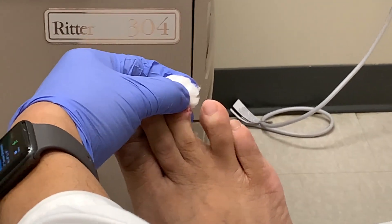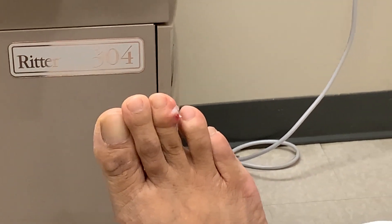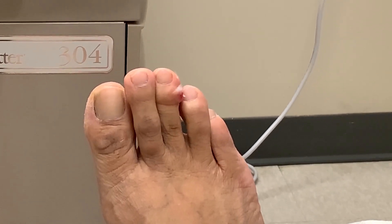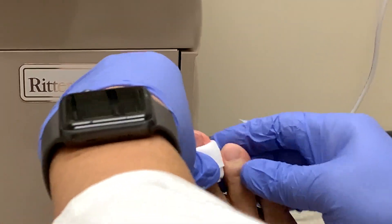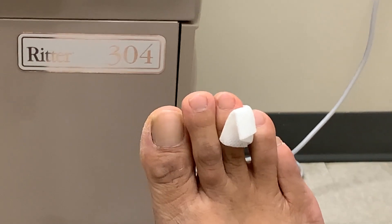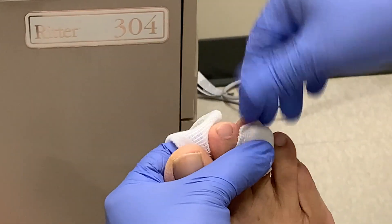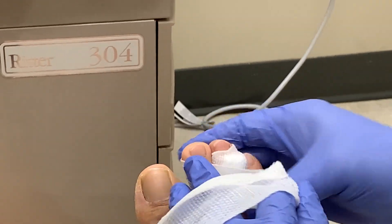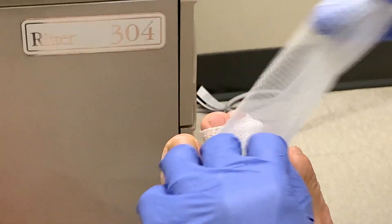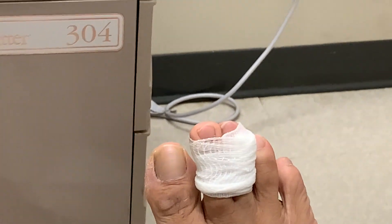Then he proceeds to put antibiotic cream on the area, then proceeds to dress it up. And that's it — it's that simple.